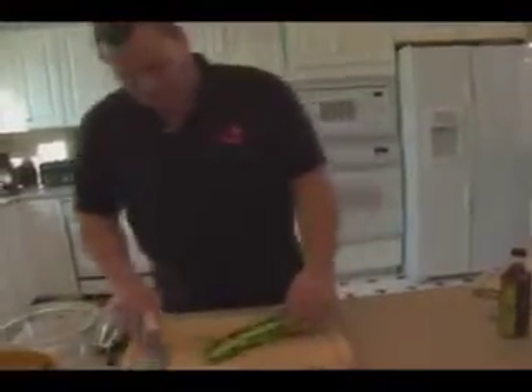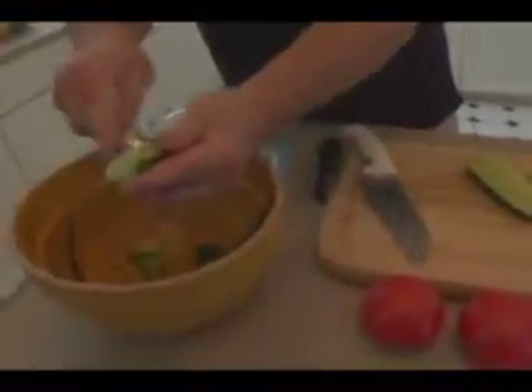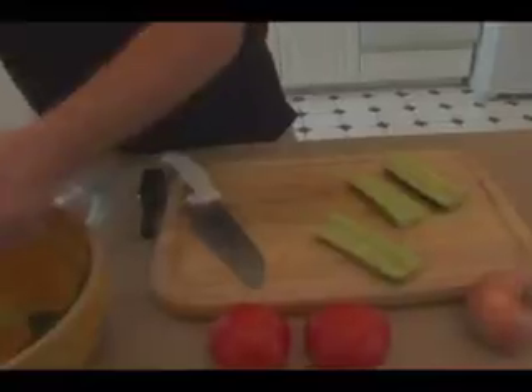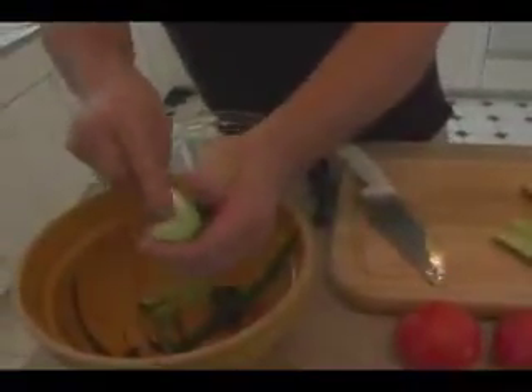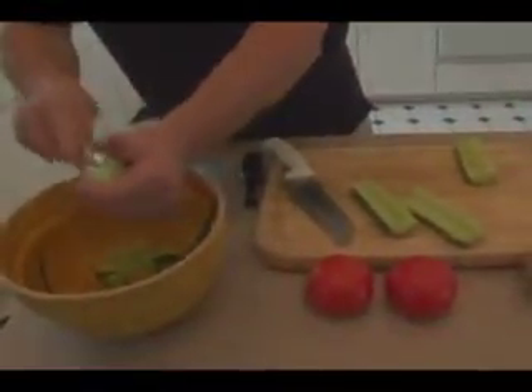We're going to cut this in half. Then we're going to get a little spoon and scoop out the seeds — it doesn't have to be exact or real precise, just get rid of some of the seeds and a lot of the moisture content. We're going to scoop them out kind of like a little canoe.